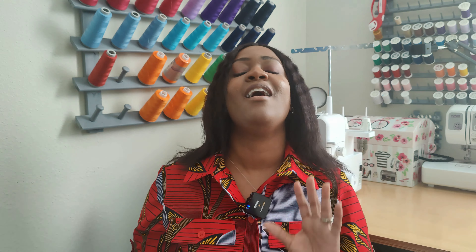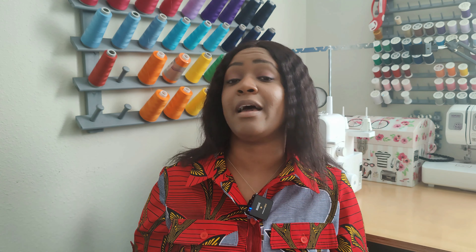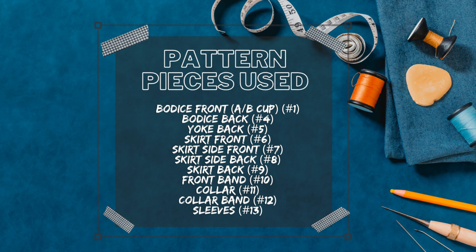For the fabric used, I used a 100% Ankara print from Wax Prints Lace and More. However, they no longer have this fabric in stock. I'll put the link below, but Smurfette's Fabric Shop on Etsy has this fabric available at time of recording, which today is Friday the 25th of March.